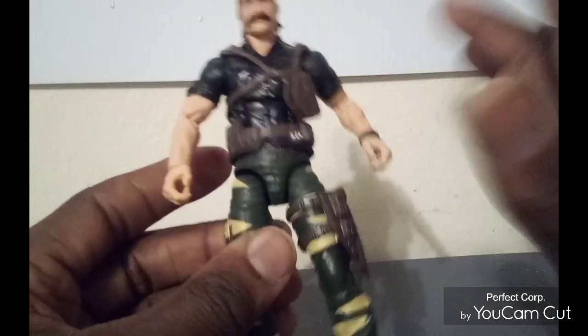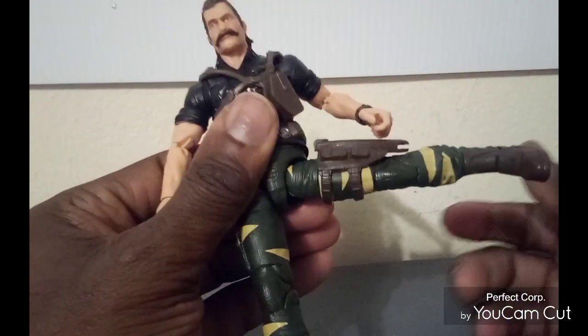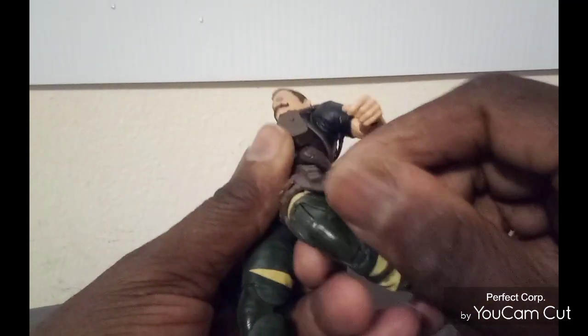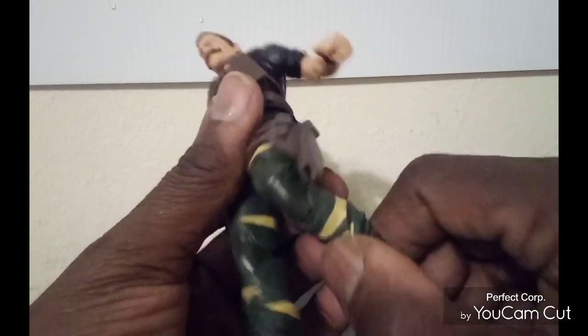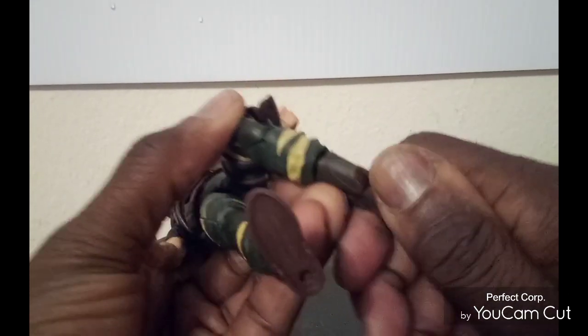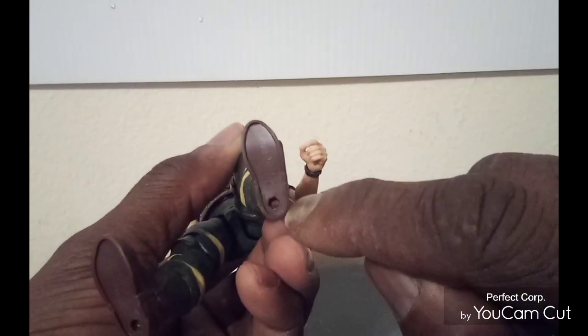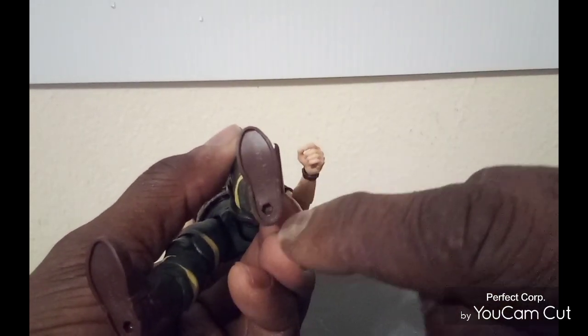You do get a nice waist swivel. You do have the drop-down hips. You can get the legs to go that far forward, that far backwards, that far out. You do have double knees — mine is still stiff — and you do have pinned knees. You do have a lower calf swivel. You can get the foot to go forward and backwards. And you do have two peg holes at the bottom, though my peg holes are not really that deep.